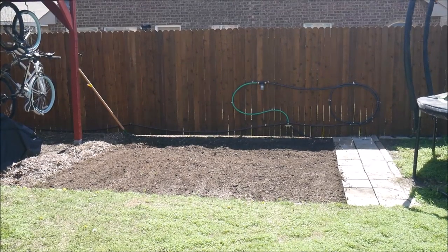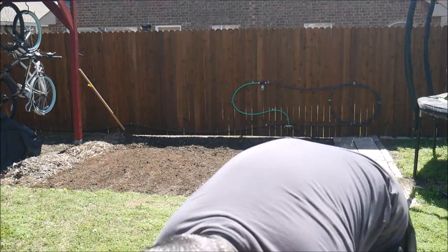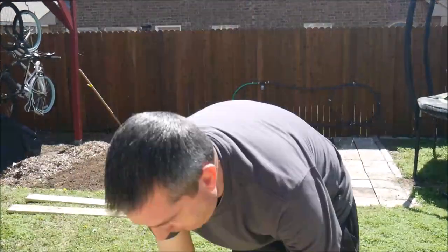The first thing that I needed to do was prepare a spot for the garden. So I cleared a section roughly 11 feet by 11 feet in my backyard between my solar shed and my trampoline. Then I headed to the local big box hardware store to get some treated lumber and set it out in the sun to dry.